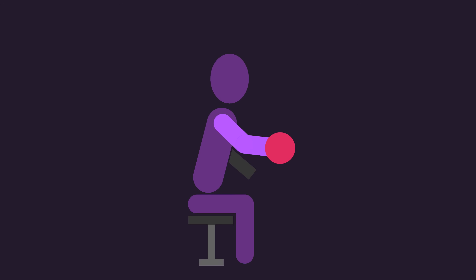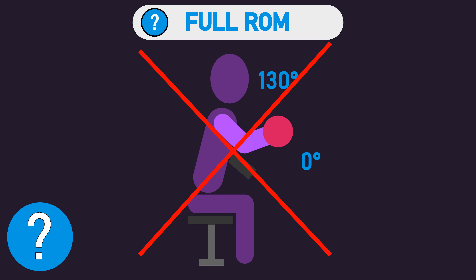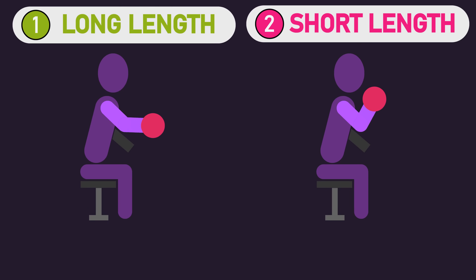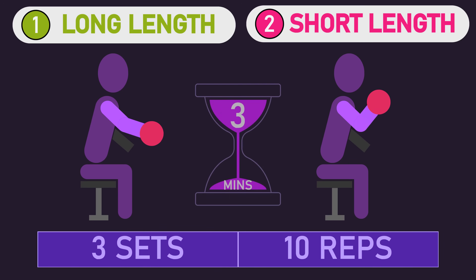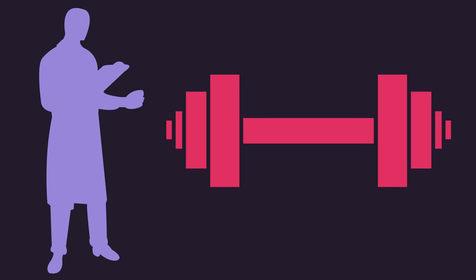Many of you are probably thinking: what about a full range of motion group? Unfortunately, the researchers did not have a full range of motion group, but we'll return to this point soon. Both groups, each session, performed 3 sets of 10 repetitions with 3 minutes of rest between sets.